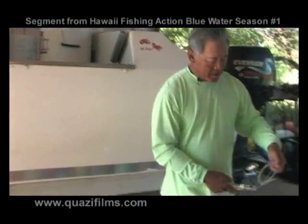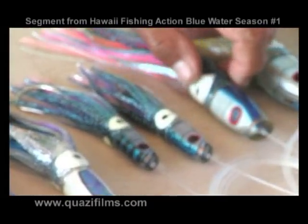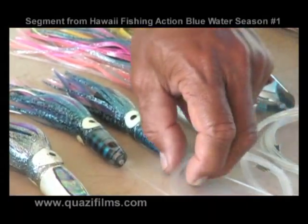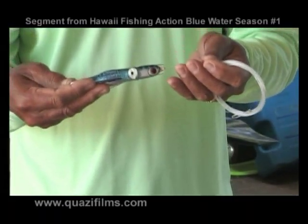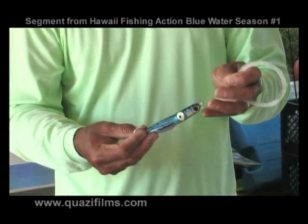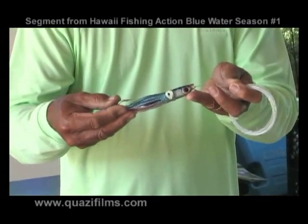This is a Matsu lure. As you can see on the table, these Matsu lures come in about three different sizes. This smaller size is also an excellent thing for smaller tunas. Mahi mahi will bite this too as well. They say elephants eat peanuts — a friend of mine actually caught a marlin with this small little five inch lure. So these things work.